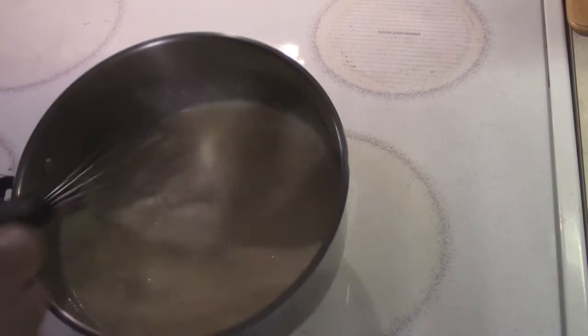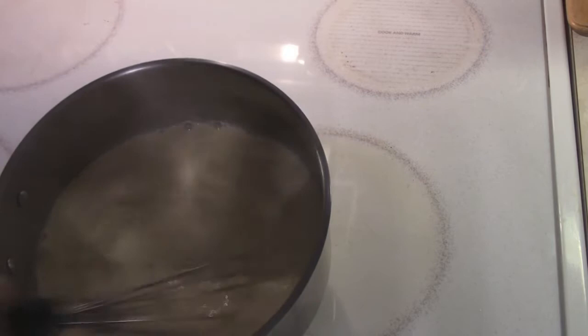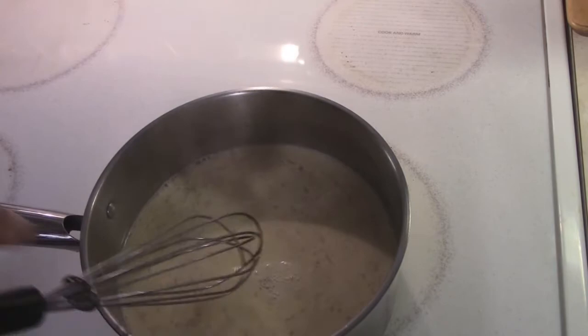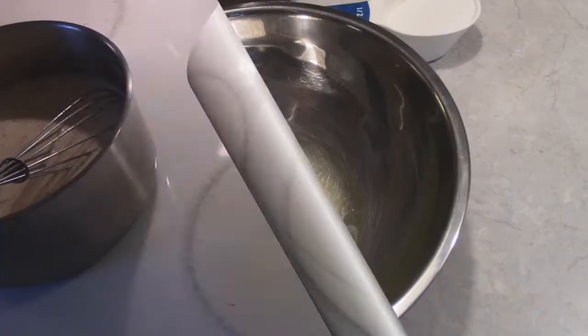All right, we've hit the 170-degree mark. It's not super thick, but it is nice and creamy. What we're going to do next is put it in the refrigerator to cool down before we fold in our egg whites and add our liquor.